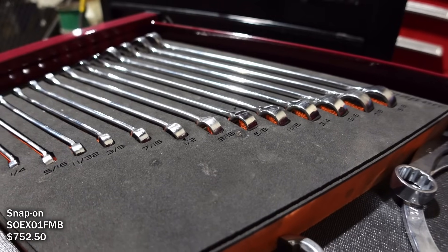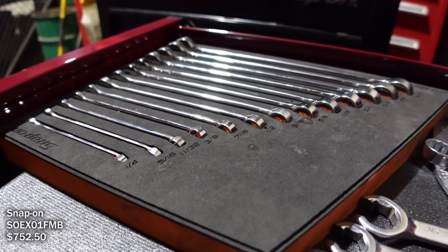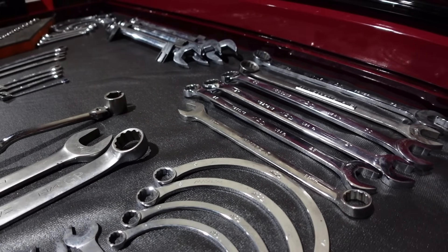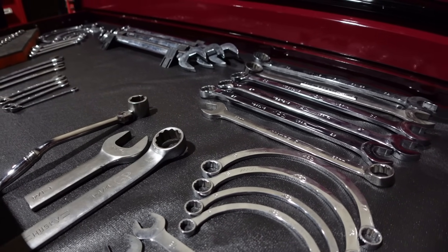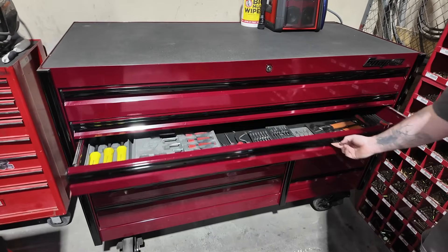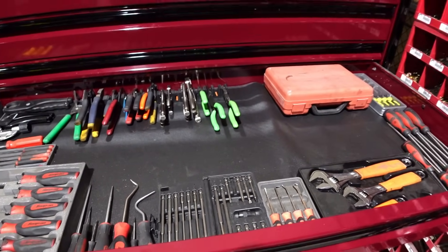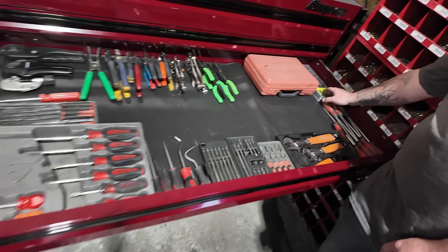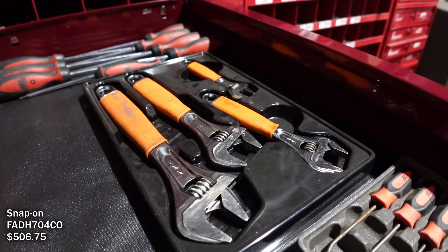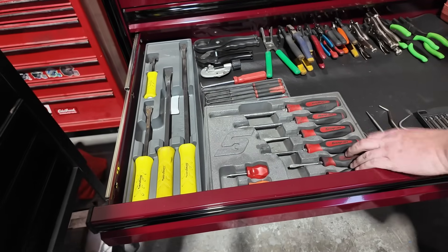I'm starting to go with foam — I like it. It's not completely full because most of my stuff is out on the truck. This is kind of where the Mac stuff ends; I don't have a Mac dealer anymore, it's just Snap-on now. I MacGyvered a couple pieces — cut them in half and stuff — but I'm not going to do that with Husky.